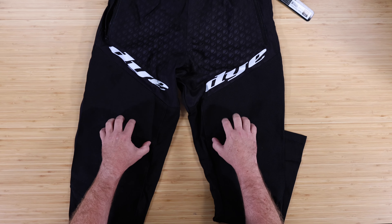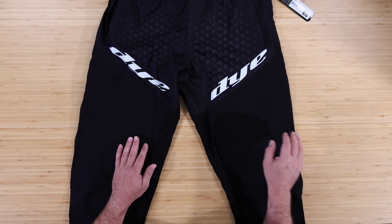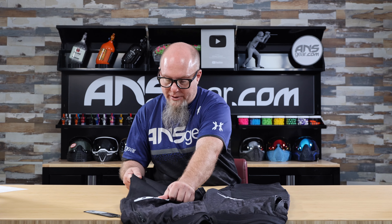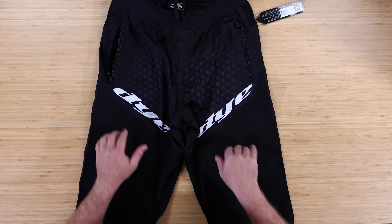Coming down the front, there is a sublimated graphic — the Dye sphere logo sublimated into the pant. The knees are reinforced with a 500 denier nylon fabric — 500D two-way stretch nylon, double stitched. So we've got super secure stitching to hold the knee in place, plus the knee stretches. This knee does not have padding in it, but it gives you a stretchable, movable knee. When you hit the ground sliding, the knee moves with you instead of being a rigid structure that puts all the force on the stitch zone and blows those stitches out.